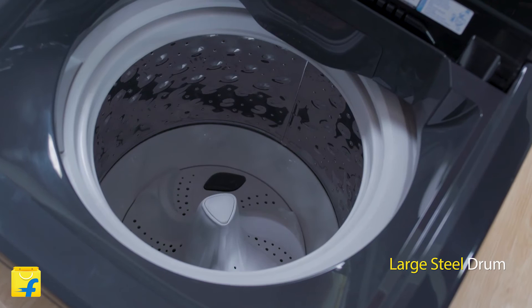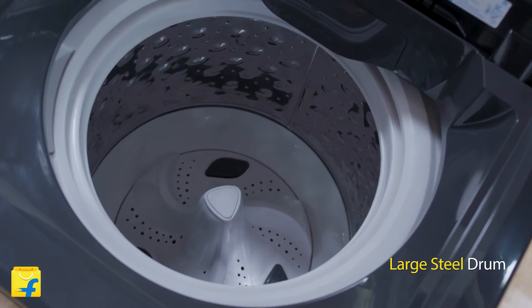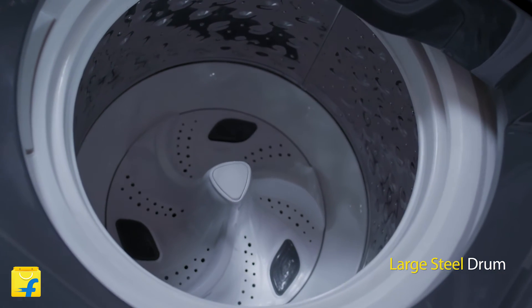Let's check it out from the inside. Inside the lid, a large steel drum and the Agibellas are equipped to move your clothes around in the right fashion, with enough friction to ensure they come out clean at the end of the wash cycle.